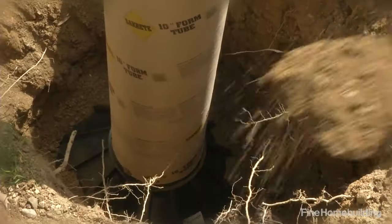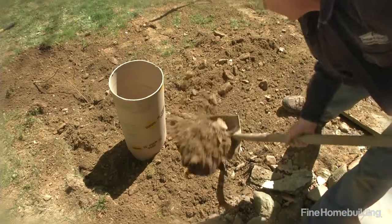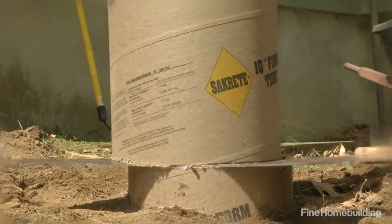Make sure the tube is plumb and backfill using a tamper as you go. Once filled, cut the tube to the desired height and it's time for concrete.